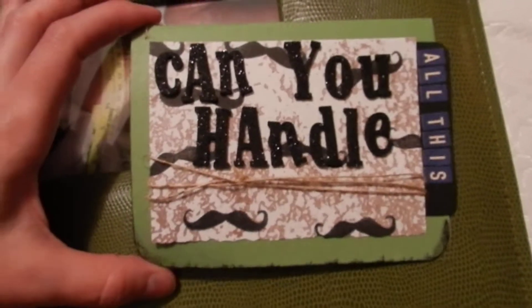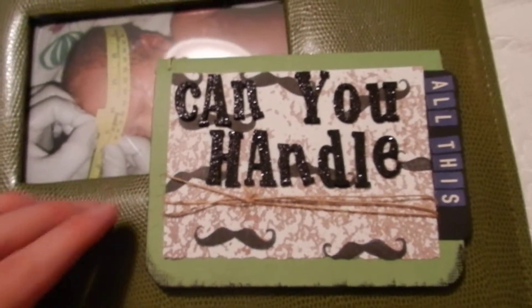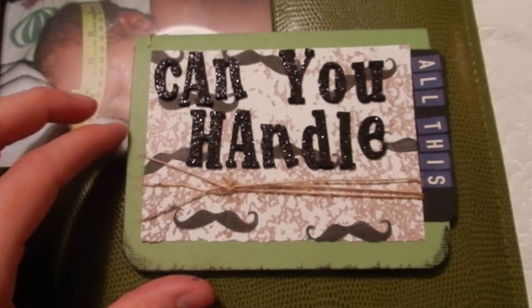This is my second card video on YouTube. I am not a card maker, but I'm learning. Basically, they're like tiny scrapbook pages but without pictures of people, which is harder than I thought it would be.